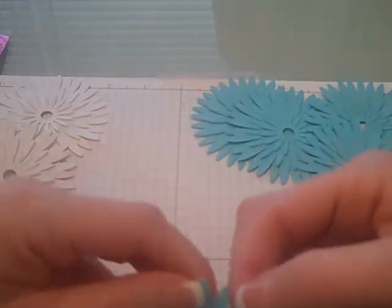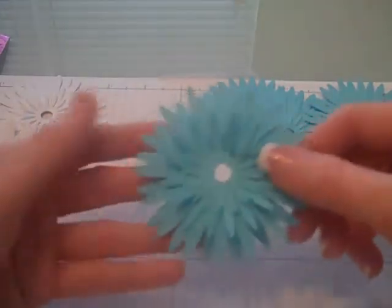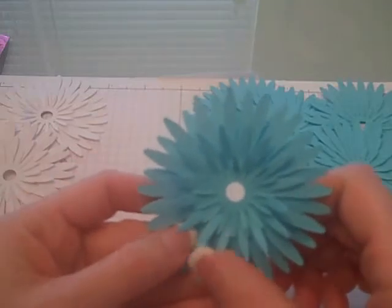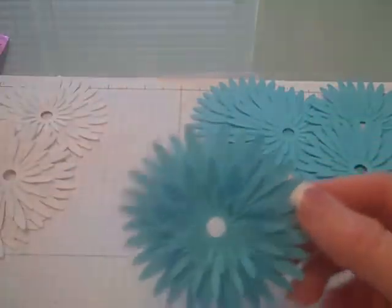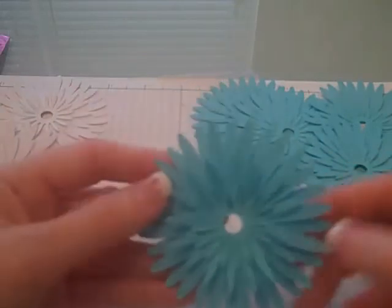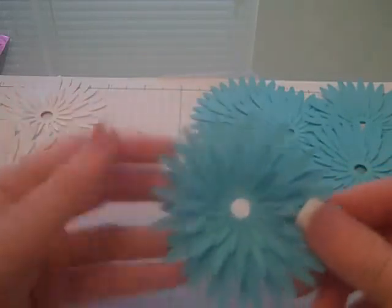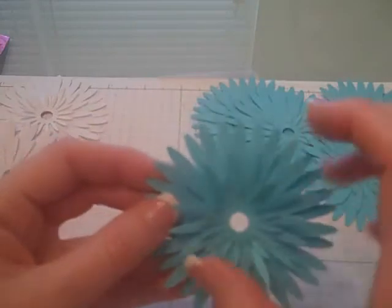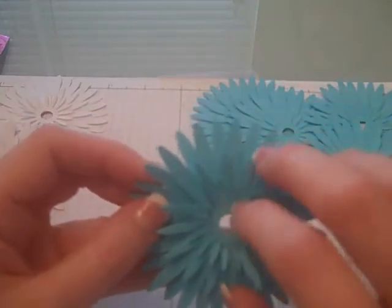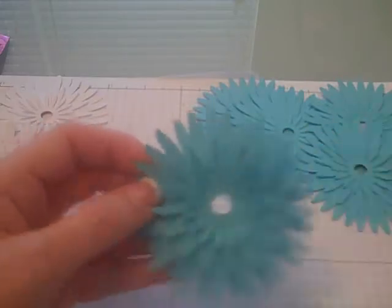You have several options from here too. Before you start assembling these, if you wanted to give it a little more color, you could sponge it to add some more color and texture to it. I just kind of liked it the way it was, so I didn't do that, but you could always take the edges and sponge them just to throw another dimension in there.